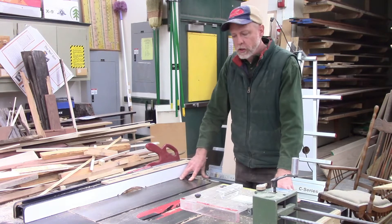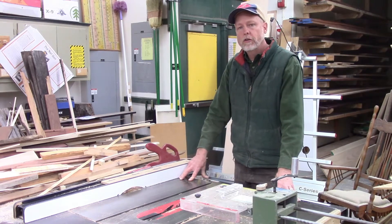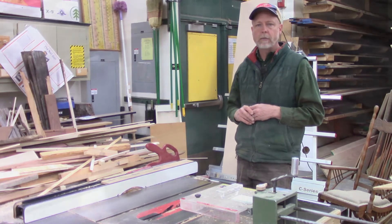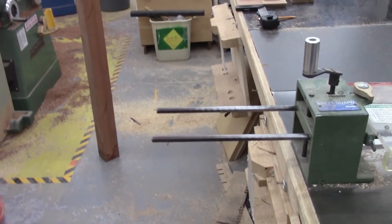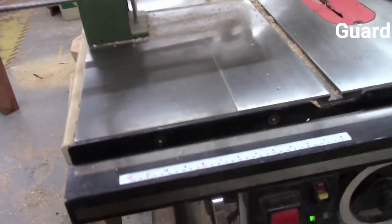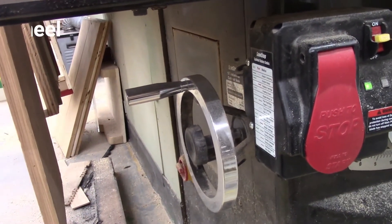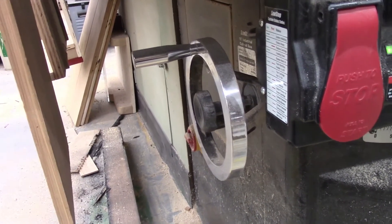I'm going to talk to you about the table saw and tell you some of the parts you need to know in order to use it more effectively. On the side of the table saw you see some sleds hanging there, and this is a guard that's going to help us stay out of the saw. Over here on the front of the table saw, generally on the left side, is the tilt adjustment hand wheel.